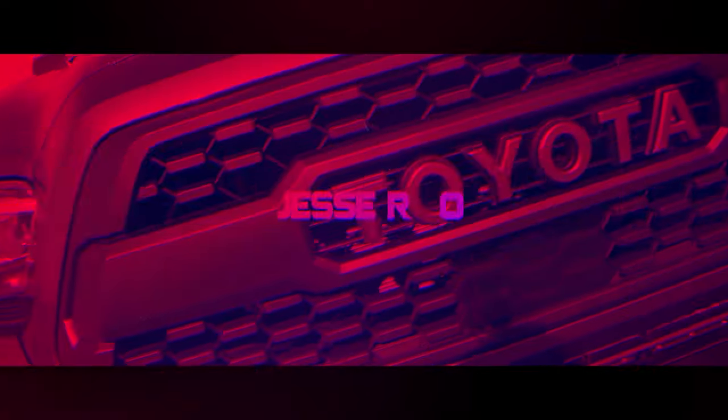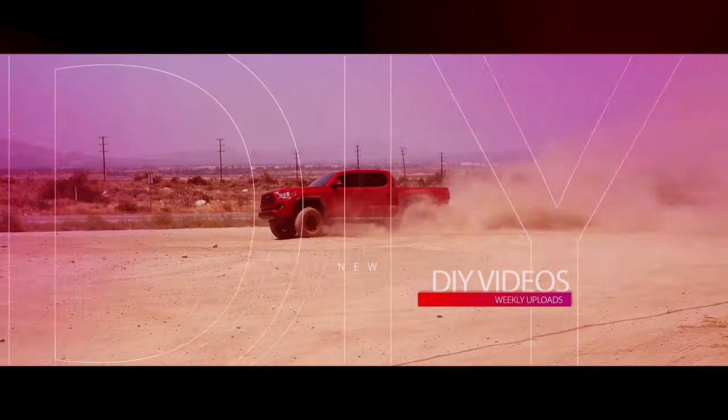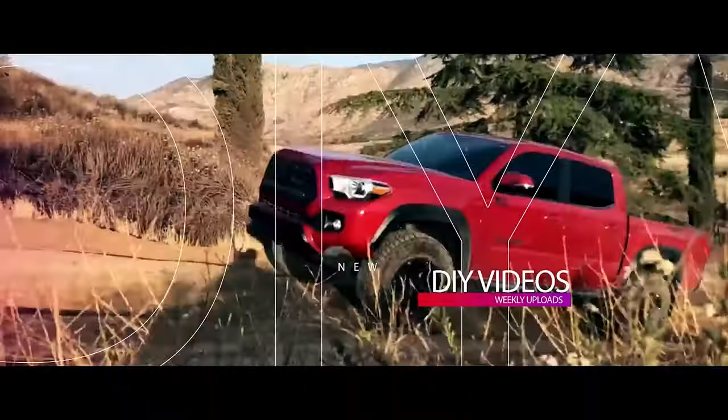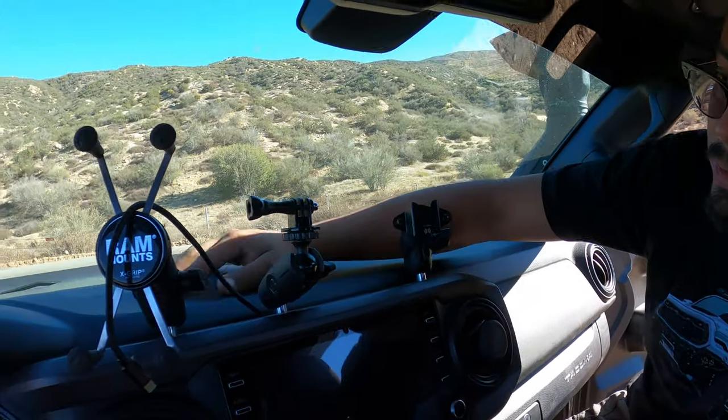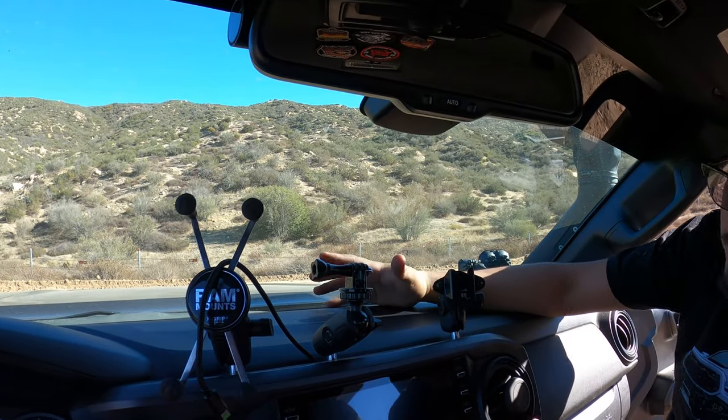So from the thumbnail and title of this video you probably already know what I'm going to talk about. A lot of people were asking me about it — if I like it or not and how much it was. For me, since I do go off-road a lot, it collects a lot of dust and dirt. Sometimes I leave my windows open, so I wanted something to just cover the dashboard so the dirt falls on the dash mat instead of on the dash.